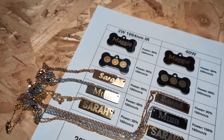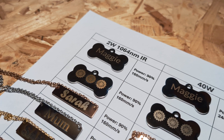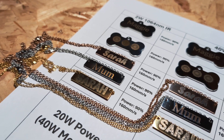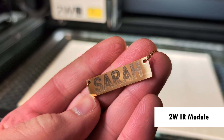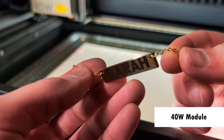The 2 watt module did result in slightly less burn marks and more detail. It's clear that the standard 20 and 40 watt modules are both capable of engraving on an alloy like stainless steel. The only real difference is that the IR module is capable of engraving finer details, especially on smaller items like jewellery.